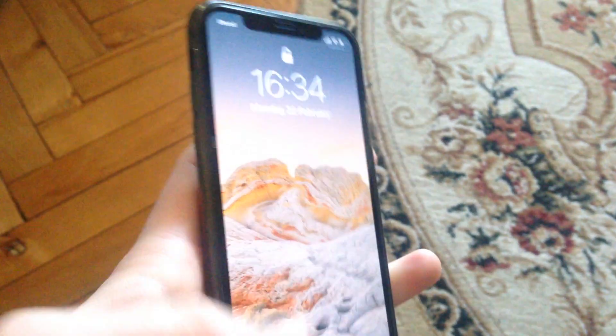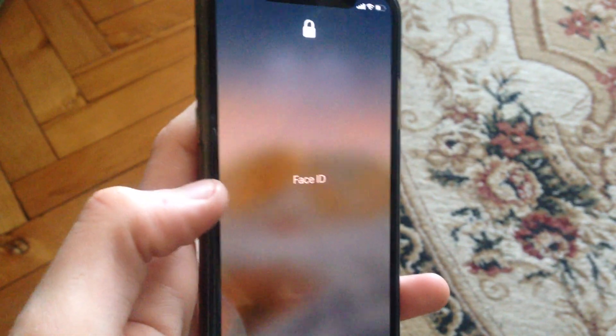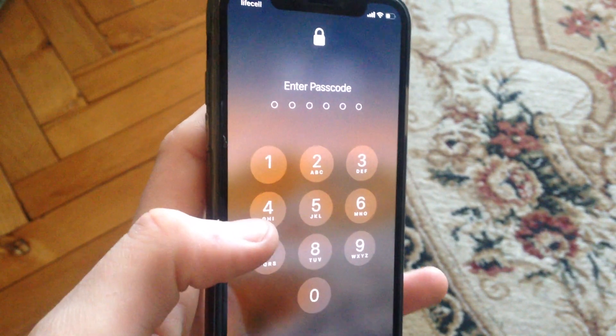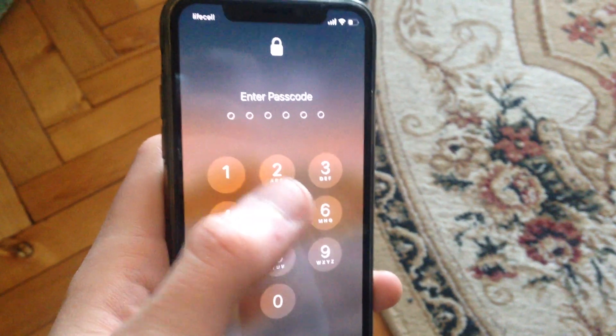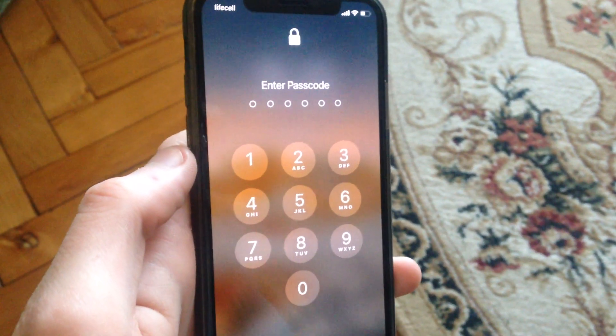To do this, just tap the power button and swipe up. Now just wait until it tells you to enter your passcode. Then write your passcode and you will unlock your iPhone with the passcode.